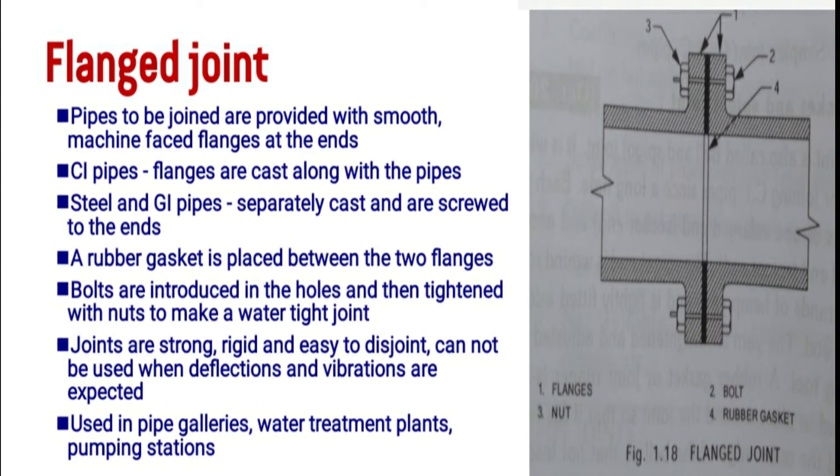Flanged joints are strong and rigid, and they can be disjointed easily. They can accommodate deflections. Flanged joints are used at water treatment plants and pumping stations. In the figure, two flanges are shown with a rubber gasket provided between them, making a strong and watertight joint.